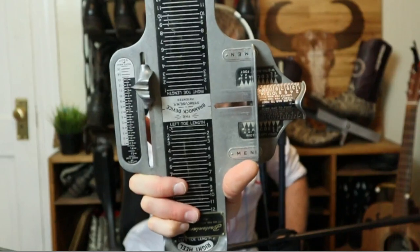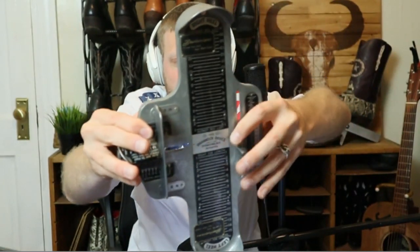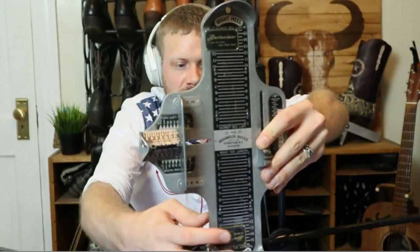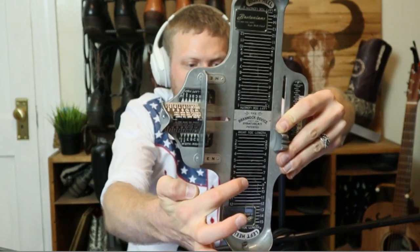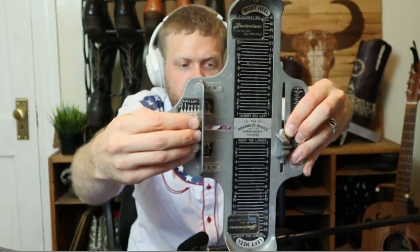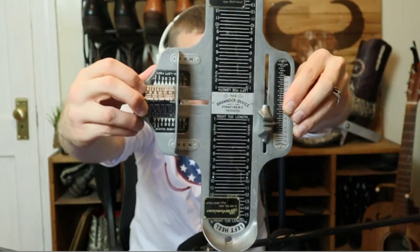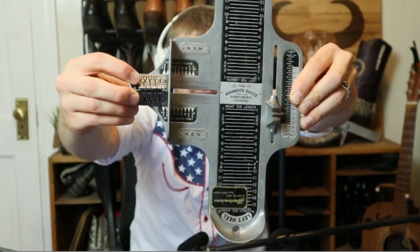I have this device right here that I got from eBay. It's called a Brannock device. Any boot store that is worth their salt and actually worth buying boots from should have this. You put your foot in here, your heel down here, and you can see what size you are — a seven, a nine, or whatever. You have your width over here too. There are lots of different widths. Lots of companies will only produce D's and double E's, but there's more than that — there's triple A to triple E, and even more. I looked at a pair of quadruple A boots once, which is really narrow.